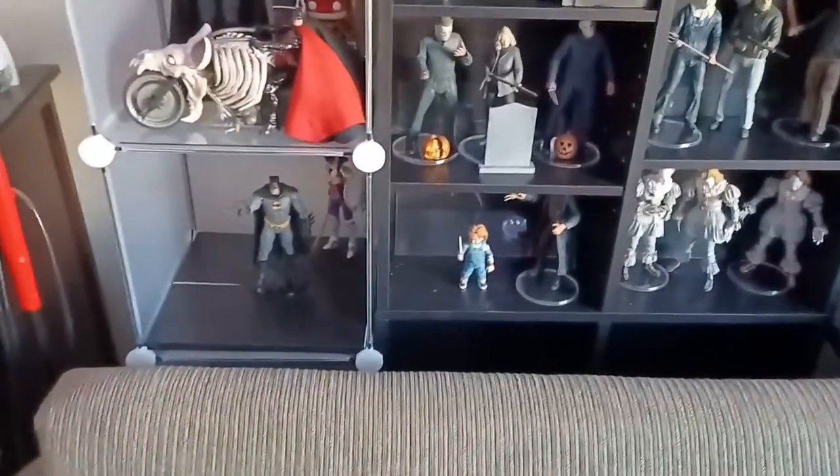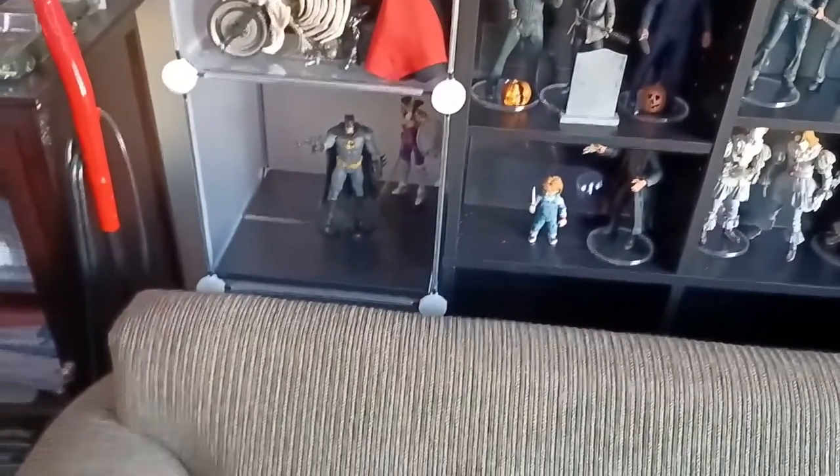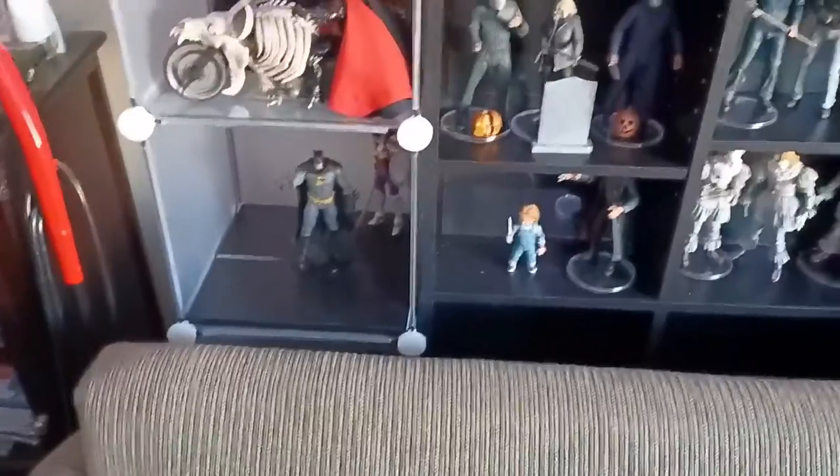Another little display that I'm working on there. We got the Todd McFarlane design Wonder Woman with the Batman from the Three Jokers story arc.